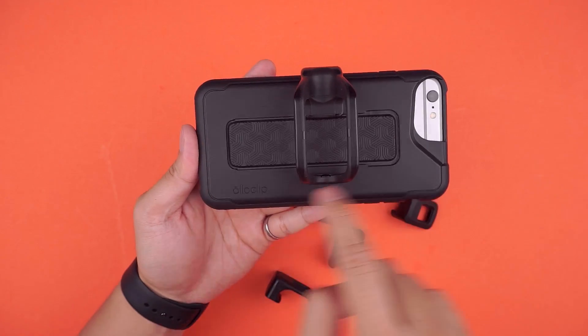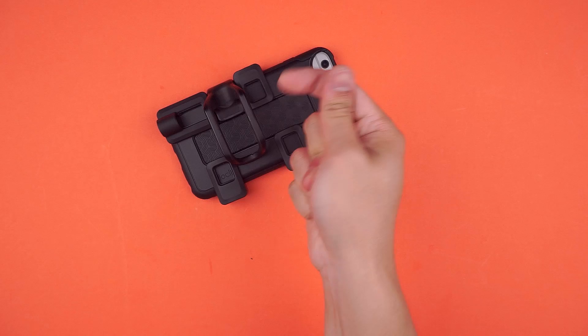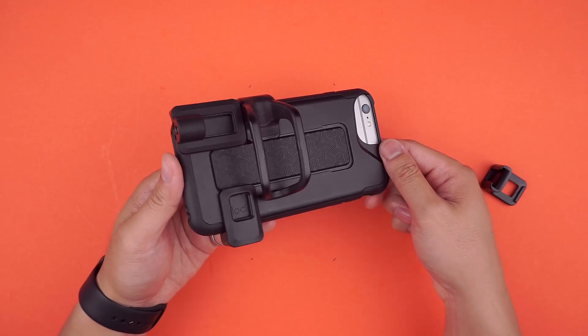Do note though the rail only works on the two sides and not the top and bottom portion. But the beauty of this system is that you can attach all the accessories and be ready for a full shoot, or simply slide off whatever you don't need for a run-and-gun solution for a lighter shoot.